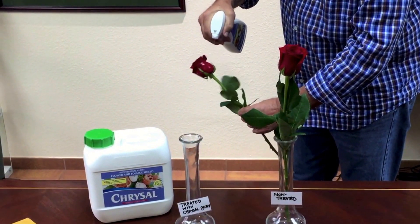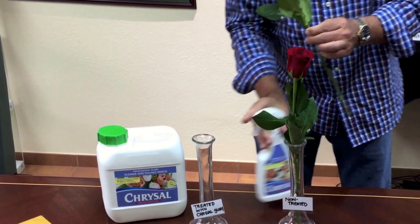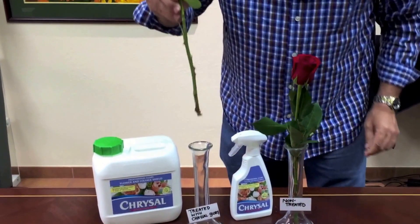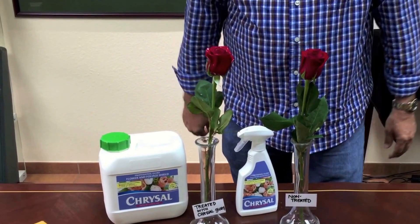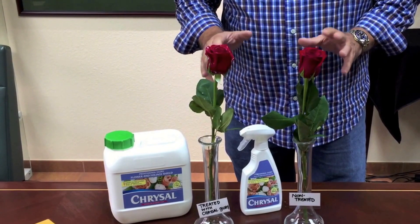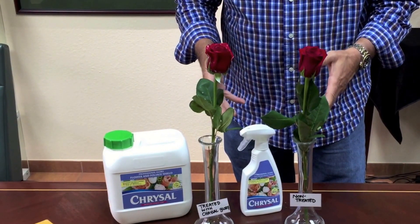So you spray it on generously, as you noticed, to the point of runoff. Then we're going to place it in the vase here — no water — and we're going to come back to this in about five or six hours from now.